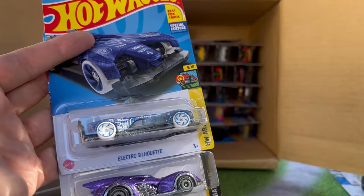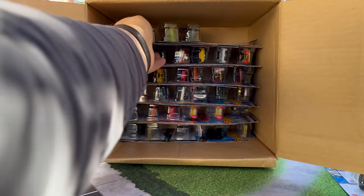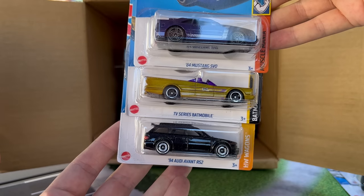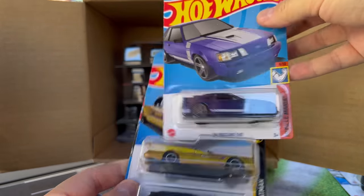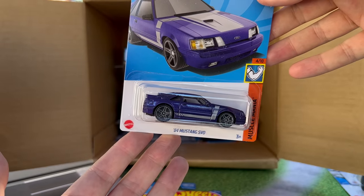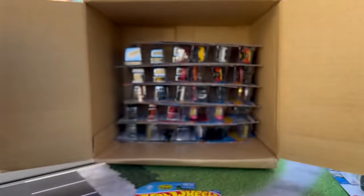And then Electro Silhouette and another Batmobile — been a lot of Batmobiles. Speaking of Batmobiles, look at that — highlight, highlight, highlight. 84 Mustang SVO. In the last case, this would have been the Super — five spoke wheels on that one.